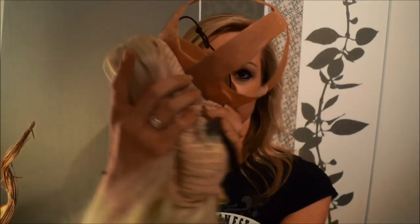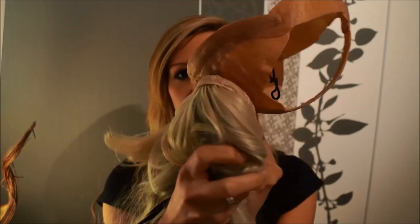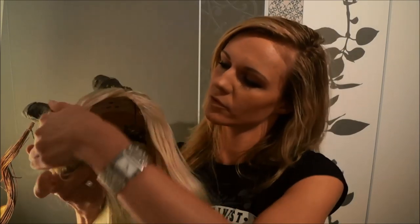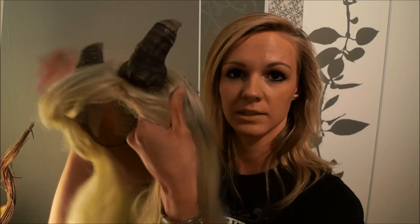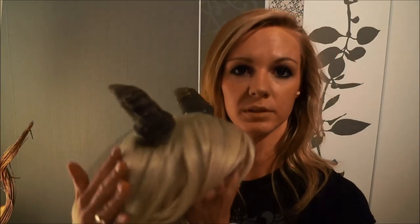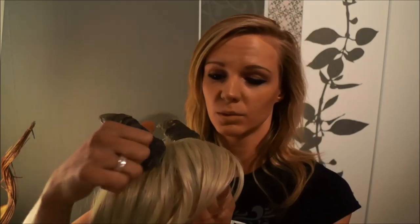I have the Worbla on my head so that you can see it. I'll turn it a bit so you can see it better. I put it on my head so that it sits really perfectly. Then I formed from Worbla these small areas so that it looks good. If I take the Perücke without the horns on my head, they are completely shaped like that.